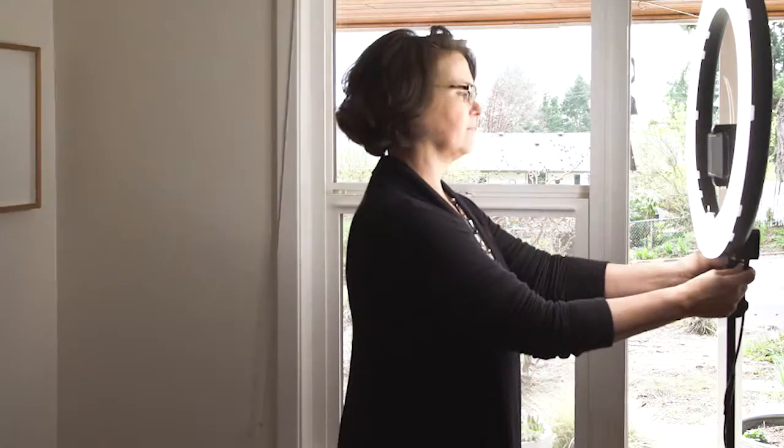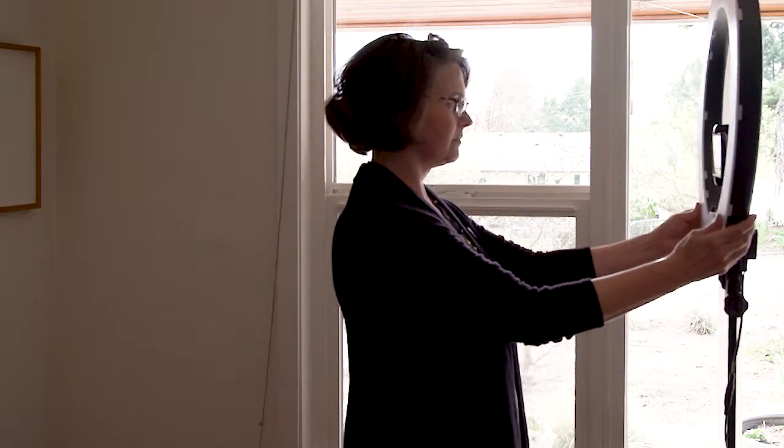You can forget the light entirely and use natural lighting from a window. Need more lighting, shooting, or messaging help? We offer it all with idea kit.